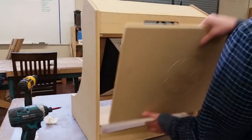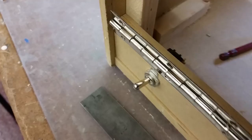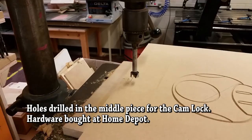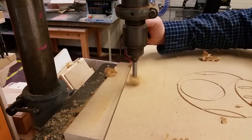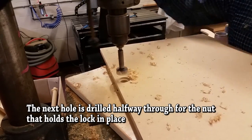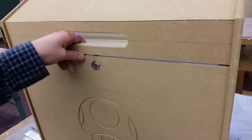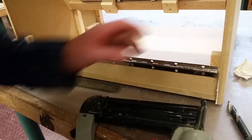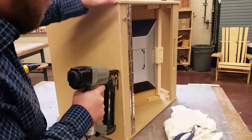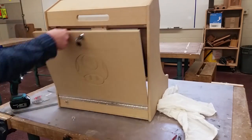This back piece with the CNC cutout fits beautifully. You can get these hinges at Home Depot — about five bucks, come in all sorts of colors. This is installing a lock system so it's really easy to open up the back and close it when done. I needed to make a slightly bigger hole for the nut that goes on the back, so I drilled halfway through the material and it fits perfect. You can get those kits for about nine dollars at Home Depot. Very easy — just don't lose your keys.